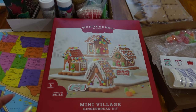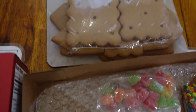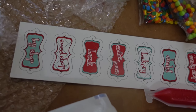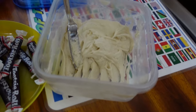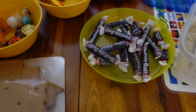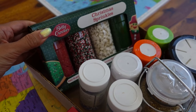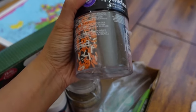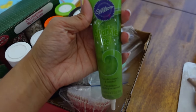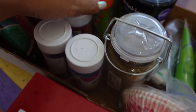Here's my gingerbread house setup for the kids. I got this mini village gingerbread kit because it comes with four and they're really small. It comes with frosting, some decorative stickers, and candy. I actually already made frosting — it was my youngest son's birthday so I made some homemade frosting. I'm using leftover Halloween candy to decorate, and I have Christmas sprinkles, a Halloween sprinkle mix, and sparkle gel icing.